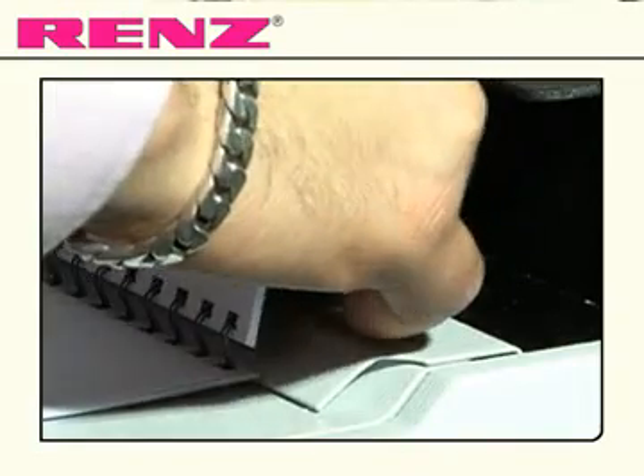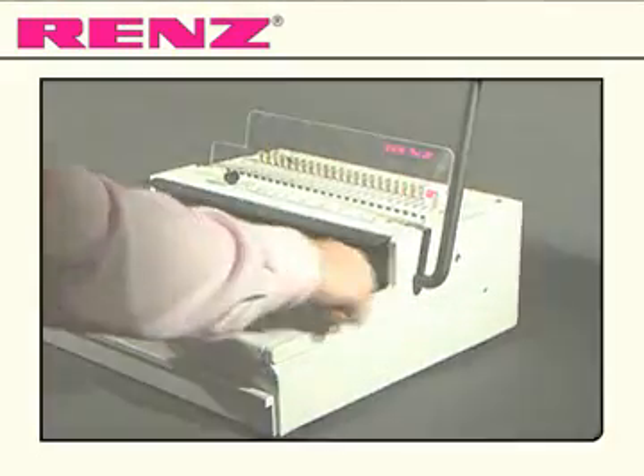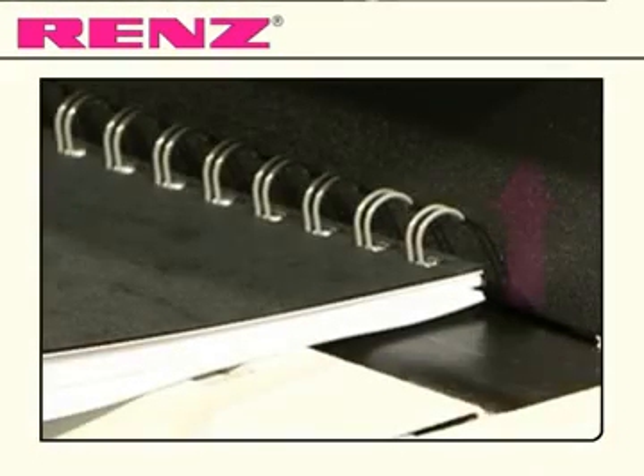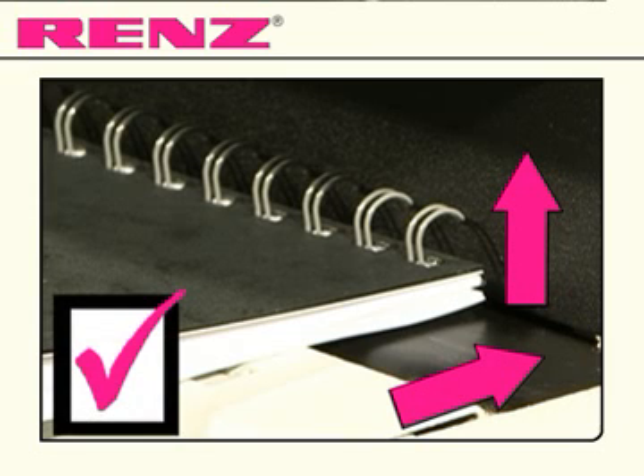After loading your document onto the wire, grip firmly in the middle with the finger and thumb of the left hand. Pull out of the clamp and place the wired document under the closing bar, ensuring that the wires are upright and flush against the back of the recess.